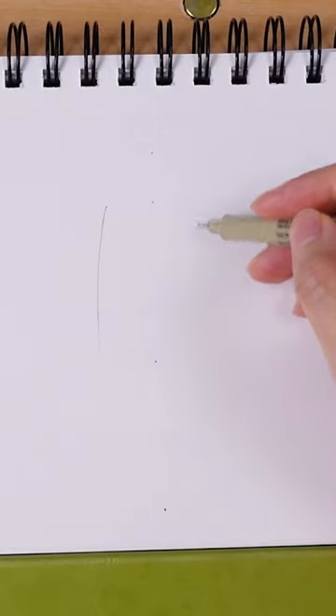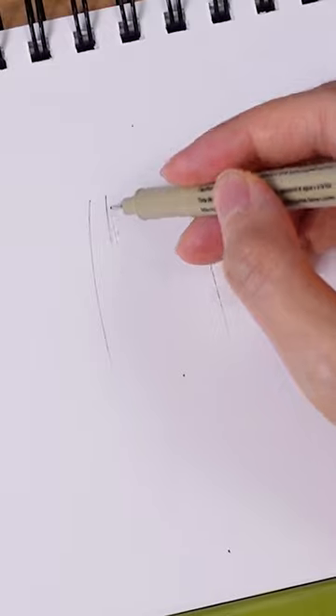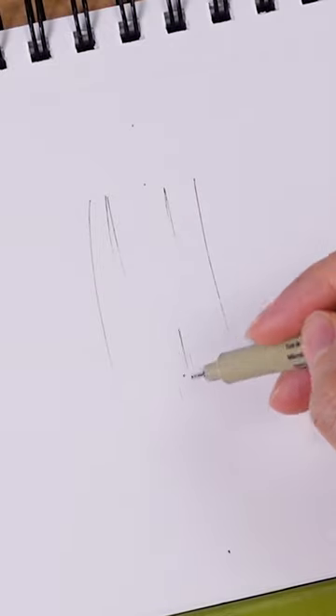Start by creating two slightly curved lines. Add a few more lines to represent the flowing water stream. Use these marks to mimic the water splash.